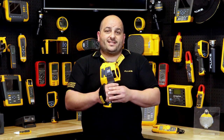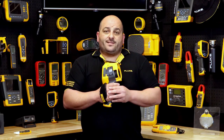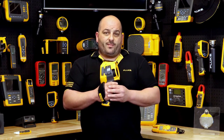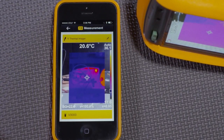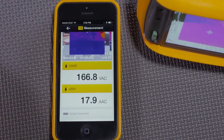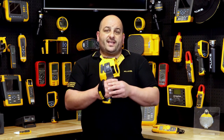Fluke Connect wireless technology is a time-saving and very handy feature on the TI480 Pro. With the Fluke Connect mobile app, not only can you view and save your images on your mobile device or tablet, but you can also bring in other Fluke Connect modular wireless products to add credible information such as AC or DC current, AC or DC voltage, and even contact or embedded temperature measurements to help validate your findings.